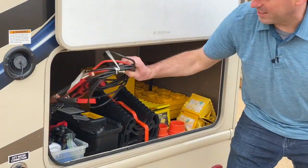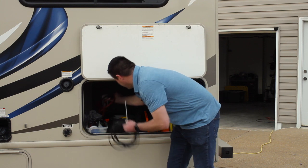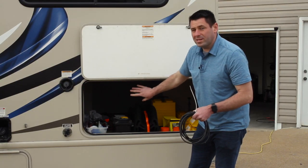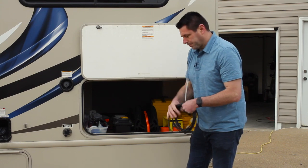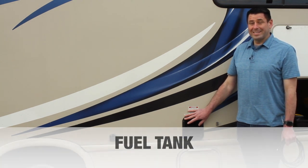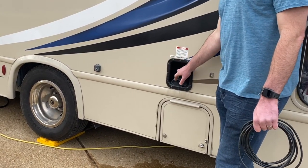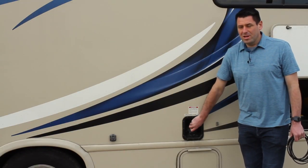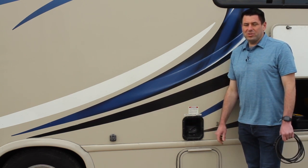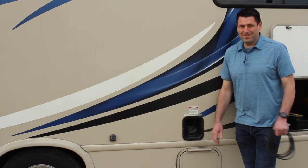Inside the unit we also have a set of jumper cables for emergencies, plus a broom and a Swiffer. This cabinet is also accessible from inside the unit underneath the master bedroom. One important thing to mention: the unit runs on unleaded fuel only — not diesel. Use E87, just like putting fuel in your regular vehicle. When getting gas, use an outside pump because you need wide turns and don't want to clip one of those cement bollards at the gas pump.